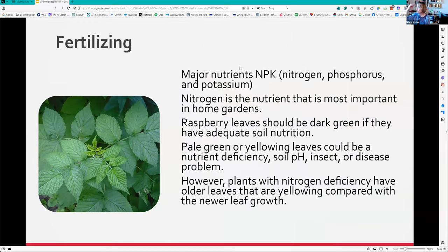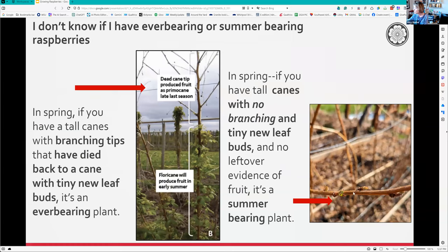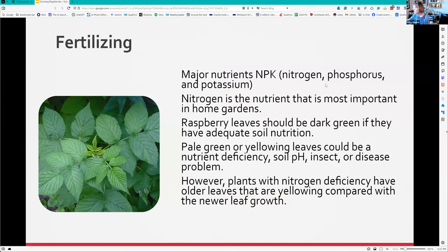For fertilizing: NPK means nitrogen, phosphorus, and potassium. On the west side, the one we need most is nitrogen because it's washed away by rain - it's very mobile in the soil. Raspberry leaves should look really nice and green. If you see pale green or yellow leaves near the bottom, it's probably nitrogen deficient, or your soil pH could be off. If the soil pH isn't between about 5.5 and 7, the plant won't be able to use the nutrients.